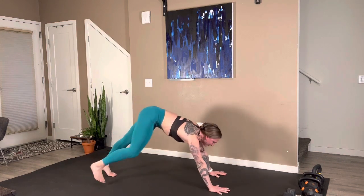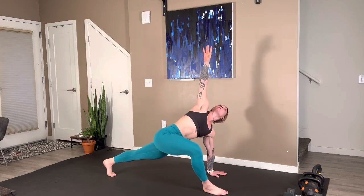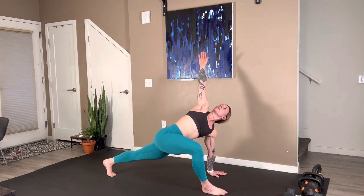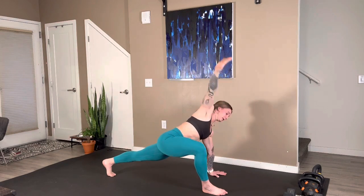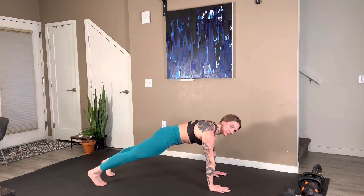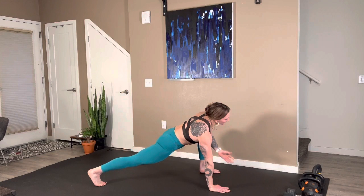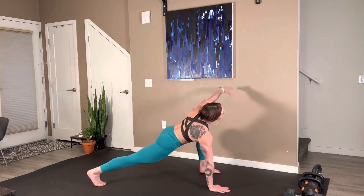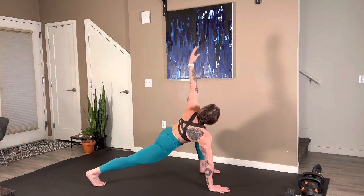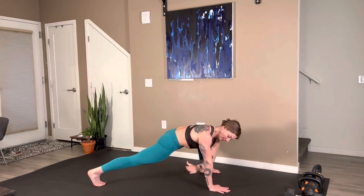Settle in, we're going to pull forward into runner's lunge. Reach that arm up, thread it on through. Five more here — reach it up, thread it through, for four, exhale through, for three, for two, reach it on up, thread it through. Beautiful. Leading back into that plank position, holding here for a moment. Left leg steps up, reach it on up, thread it through. Five, exhale through, four, three, two, one.